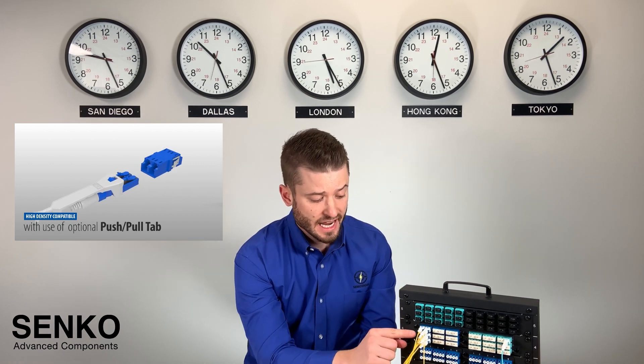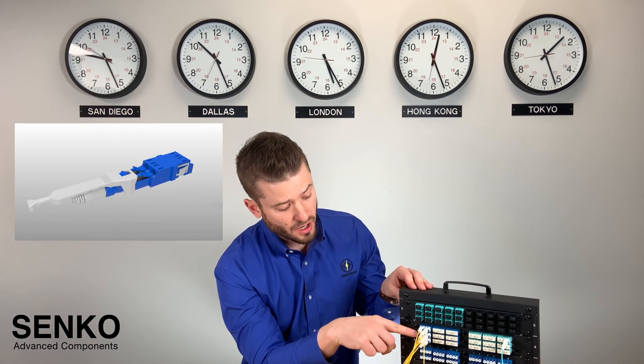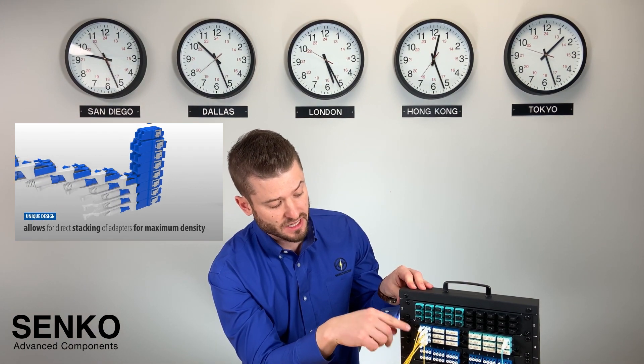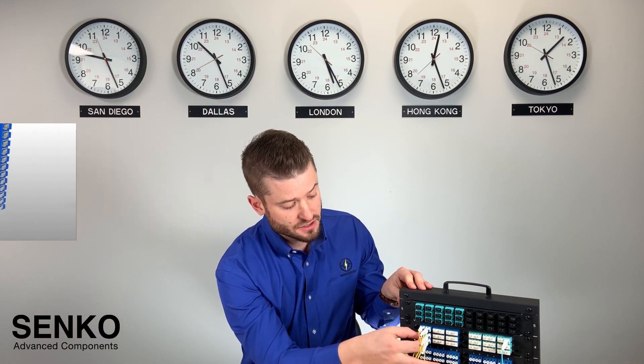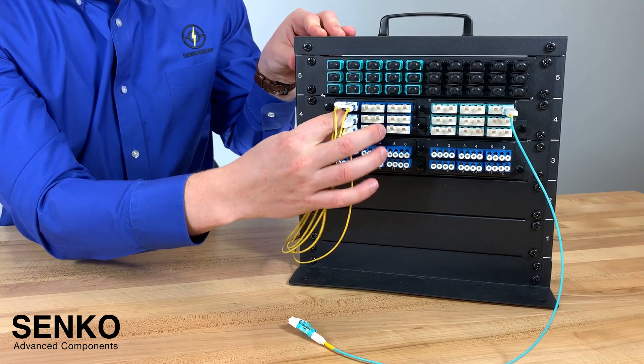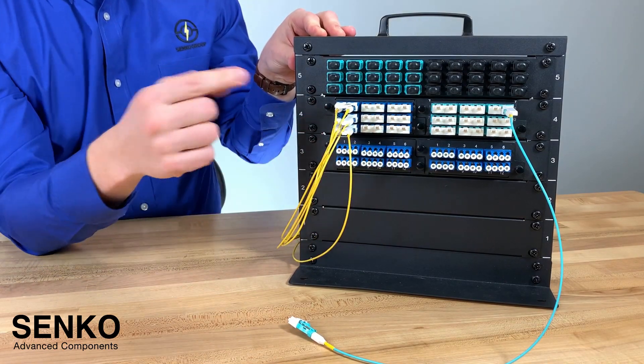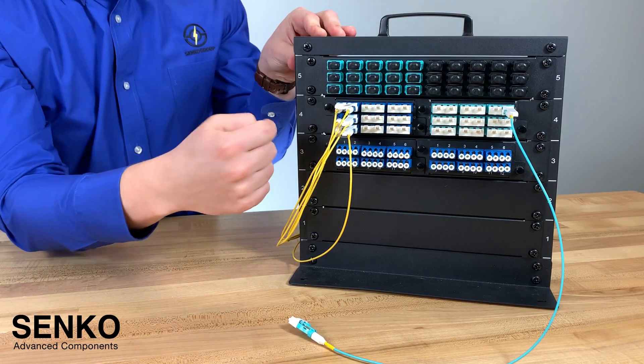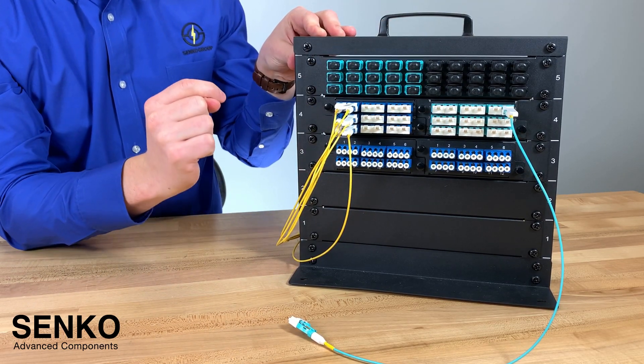Here, what I've done is actually populate this panel with an LC Easy Flip that doesn't have a push-pull tab. And as you can see, it's quite difficult to get in to remove that connector — I would have to go downwards or from the side to be able to get access to it.